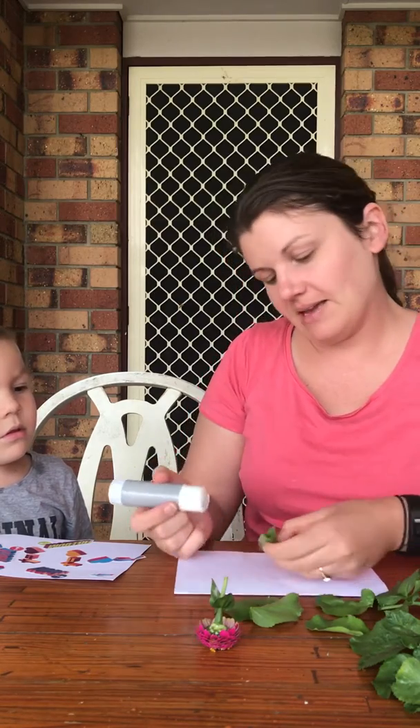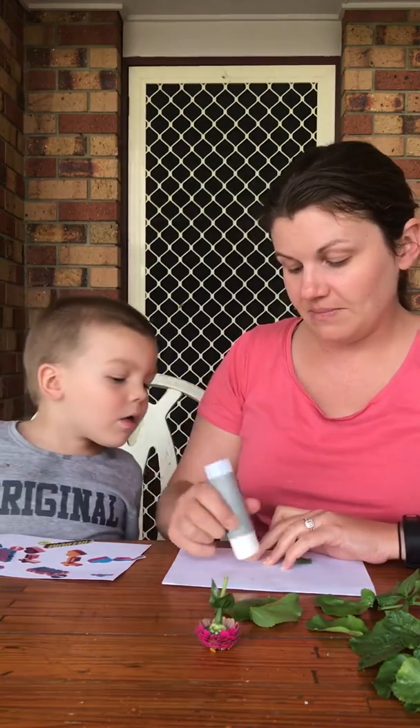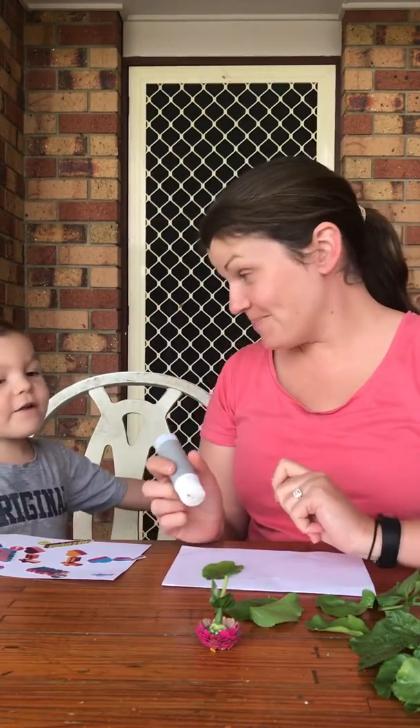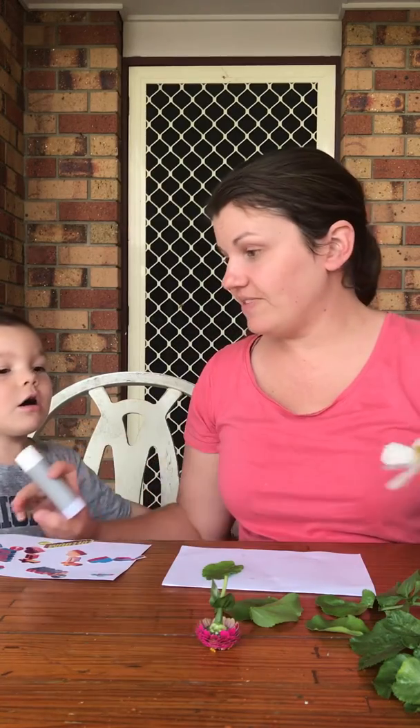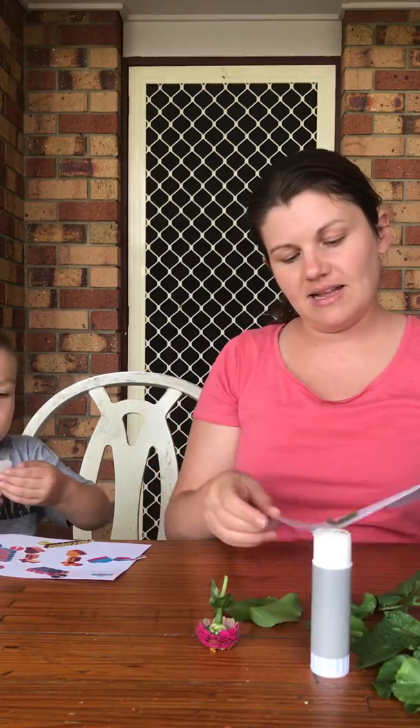You're watching what I'm doing, hey? I'm going to make these leaves into love heart shapes. Can I do some too? Yep. And flowers? Yep, you can do flowers. I want to make an angel. An angel — that sounds good.